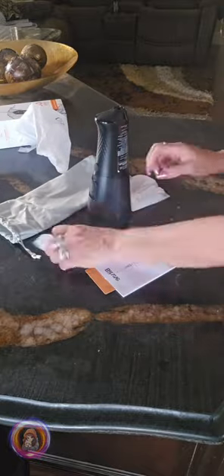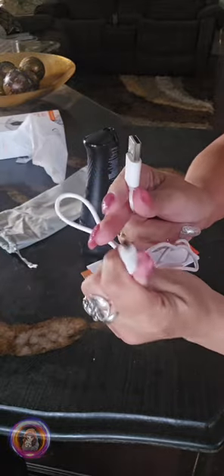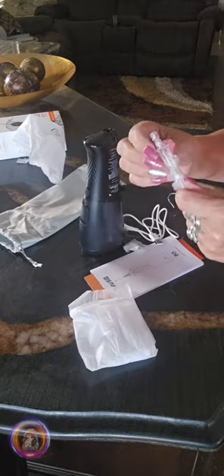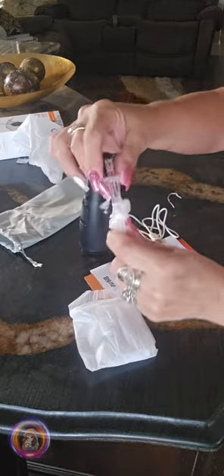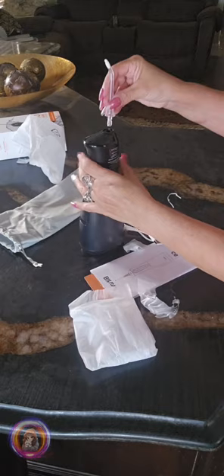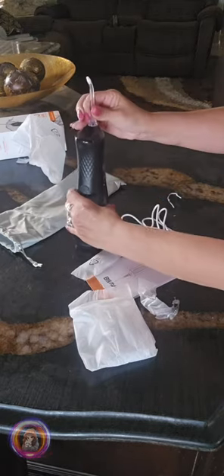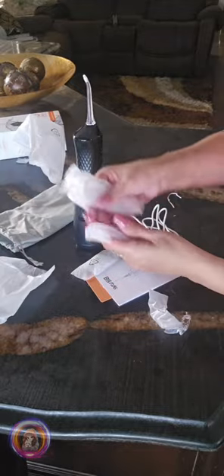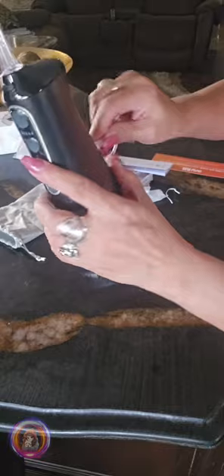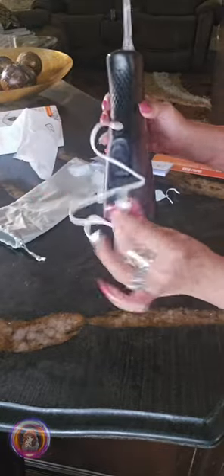Everything is really well packaged and feels solid right off the bat — I can tell it's got some nice quality. It comes with six different jet tips and charges with a USB cable, which is super convenient since you don't need to worry about batteries.